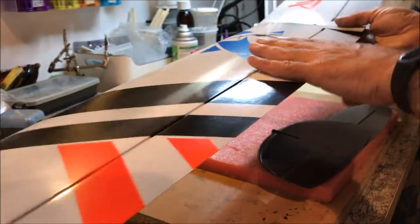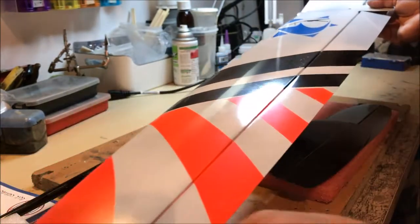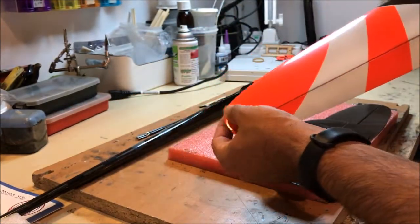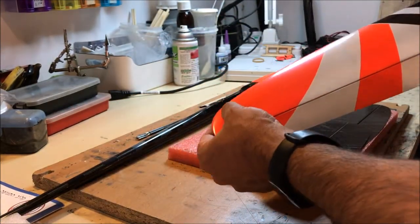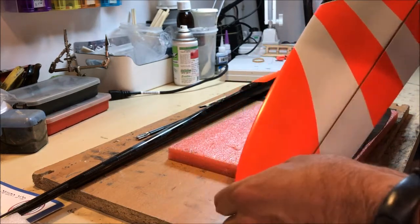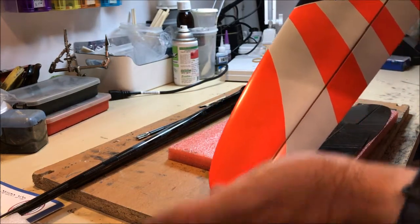Wings that come from Dennis will already have the gap seals installed. Basically, in order to complete this type of wing, all you need to do is make a hole for the peg and put the peg in — we'll also see how that is done — and then the wing will be complete.